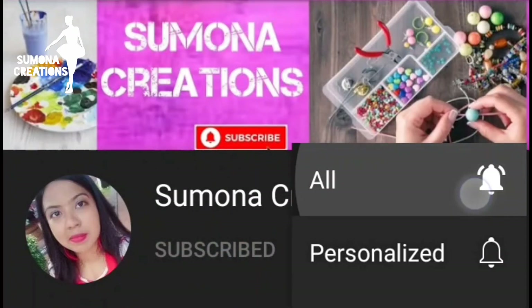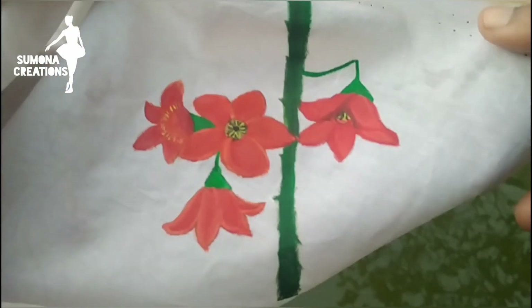Subscribe to my channel and click the bell icon also. Welcome!